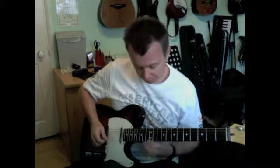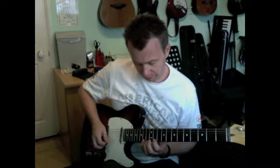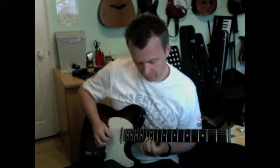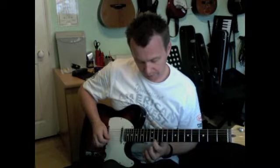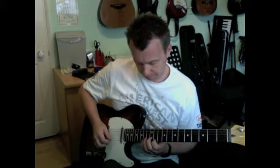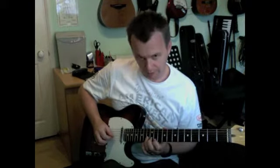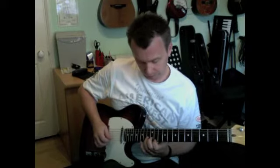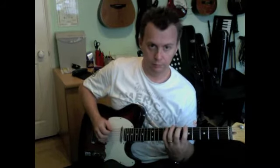Now we're picking for the descending part of the pattern. This is the way I do it — using the pick, pulling off from 14 to 11 on the 1st string E. Then I'm going to pick the 2nd string at the 13th fret. The ring finger plays the 11th fret on the E, back to the pick on the 13th fret on the B, and then pulling off onto the 10th fret of the B string. That runs down in pairs. And that's the lick.